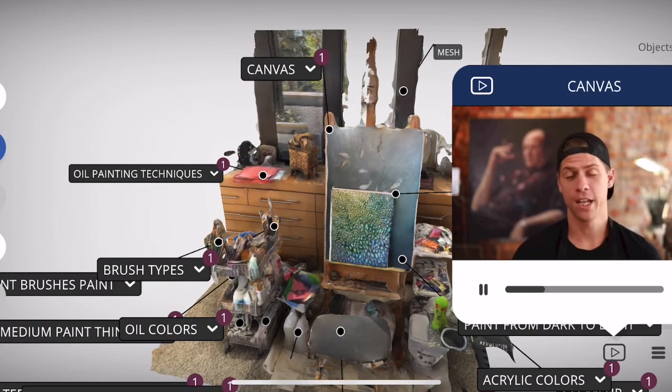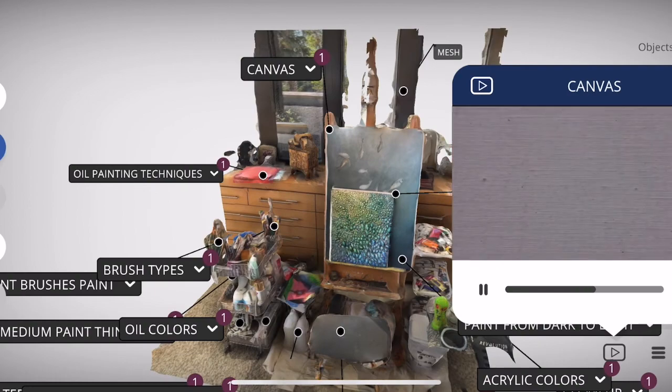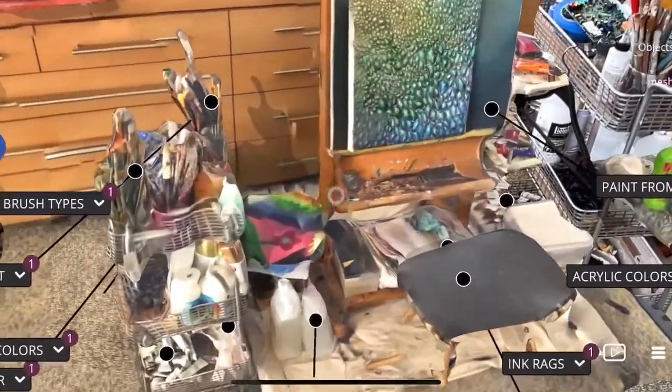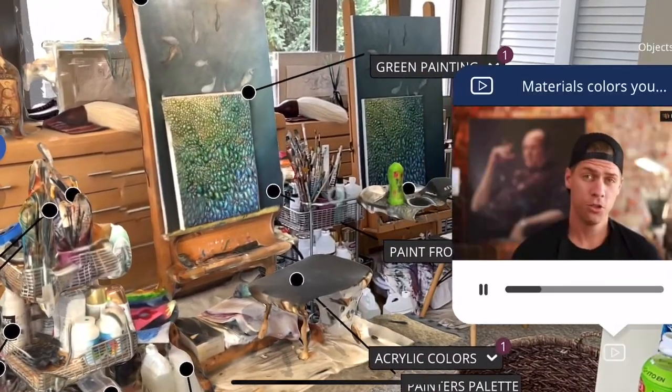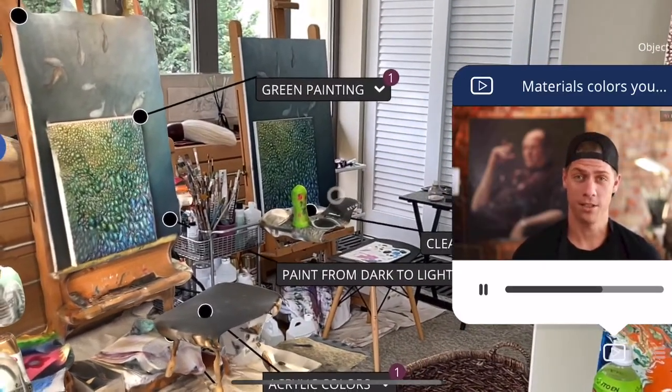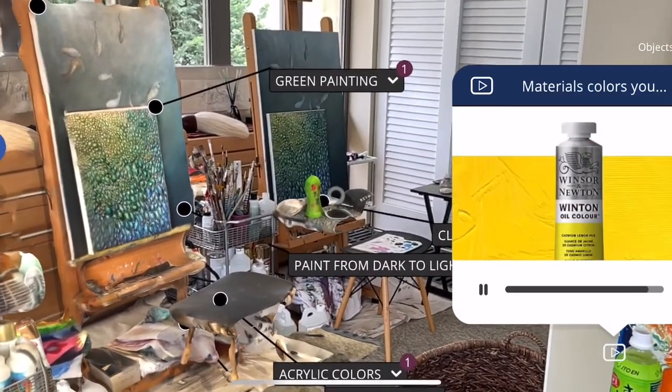You're going to need to paint on something — most likely canvas. The weave of the canvas creates a specific texture. For colors, I suggest the primaries and white: that's red, blue, yellow, and white — ultramarine blue, cadmium red, and cadmium lemon.